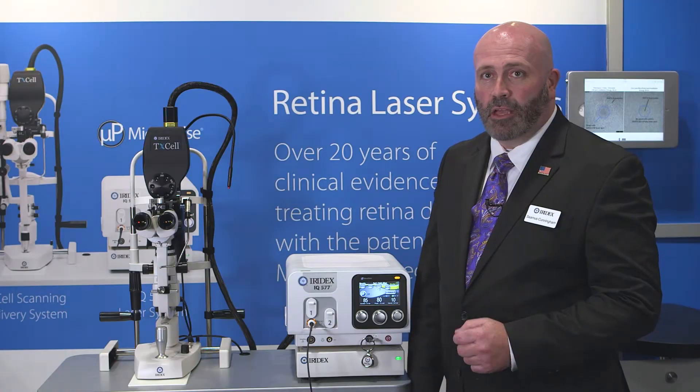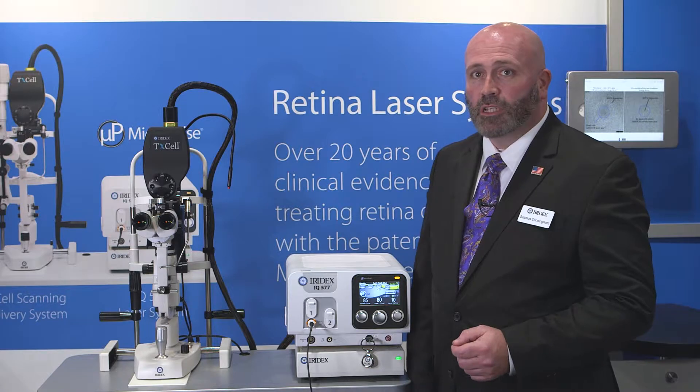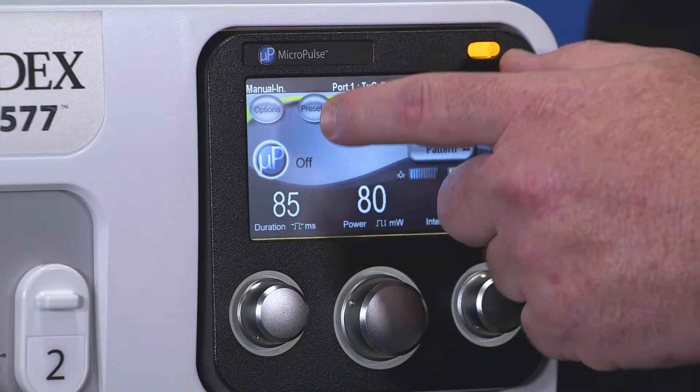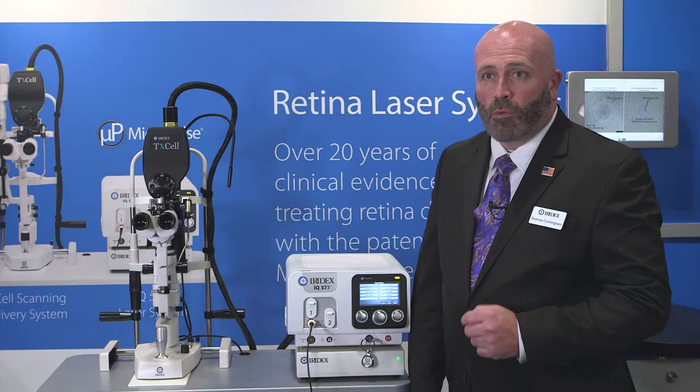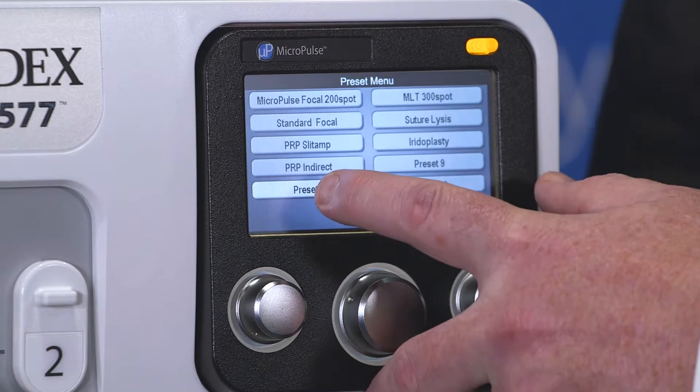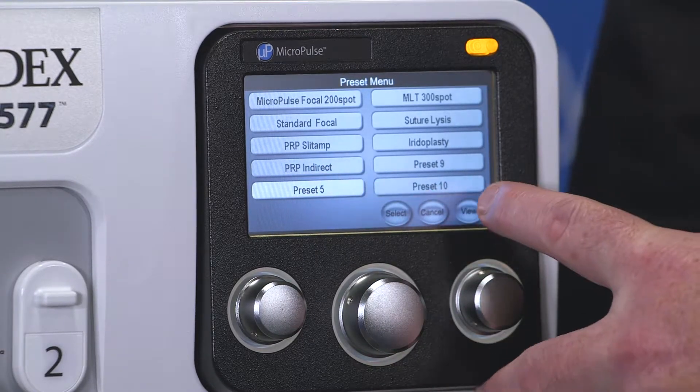To program a preset on the IQ series laser, you first need to open the preset menu by touching the icon at the top of the screen. Once that's open, you can select the preset that you would like to program. Here we'll select preset 5 and press View.